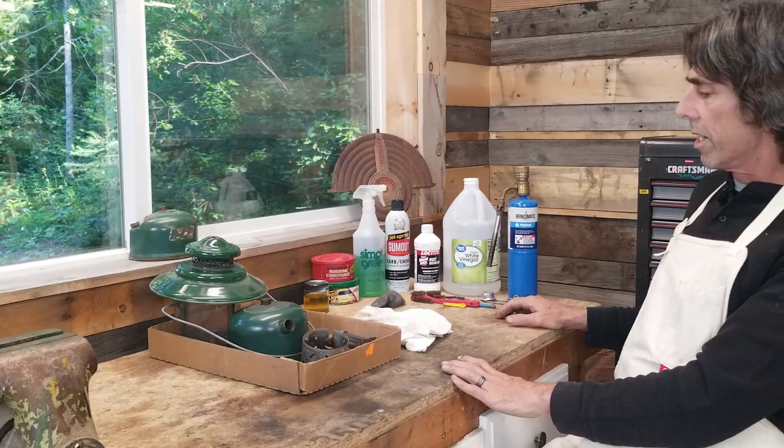Hey everyone, Frank from Old Town Coleman. Welcome to part two of how to rebuild a double mantle lantern. In part one I tore apart this 1959 228E and I'm ready to clean it and put it back together.